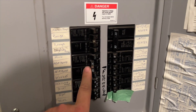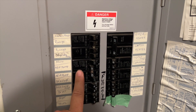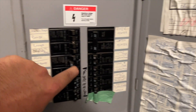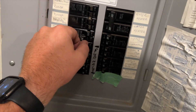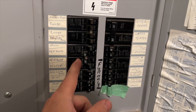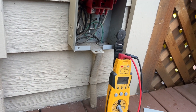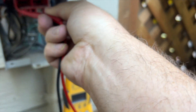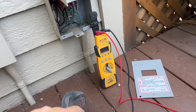The heat pump breaker is tripped. We need to check the compressor and the condenser fan motor and make sure there are no shorts. We'll flip it off, then flip it back on. I have the disconnect unplugged so it should be safe. We reset the breaker and we have voltage.